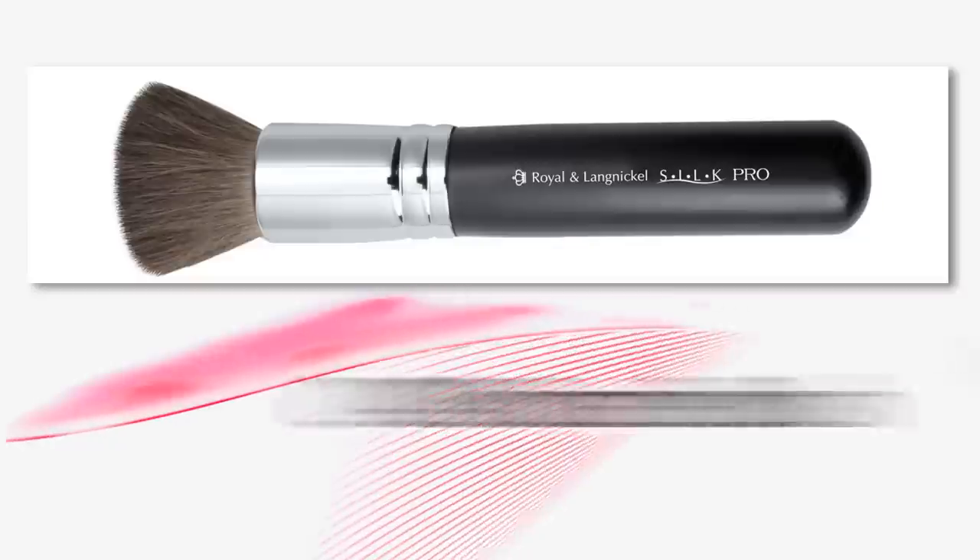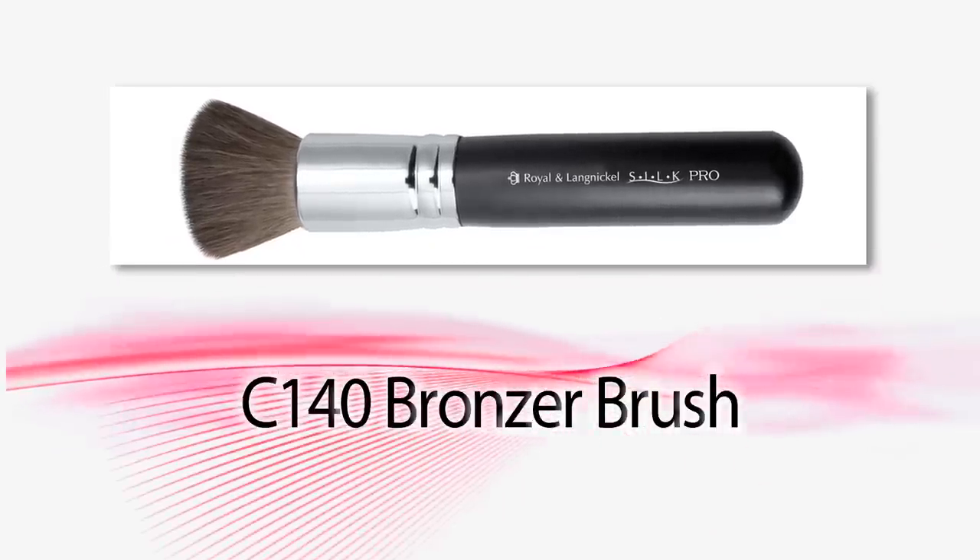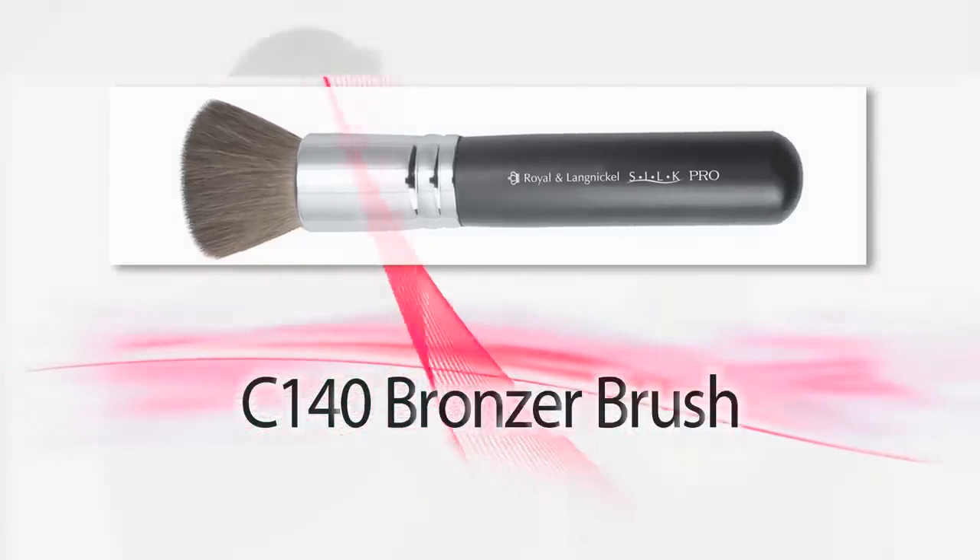Hey guys, it's Kevin and I'm here with Season again and we're gonna show you how to use the Royal Langnickel C140 bronzer brush. It's a great brush because it's got a flat head made out of soft natural hair.